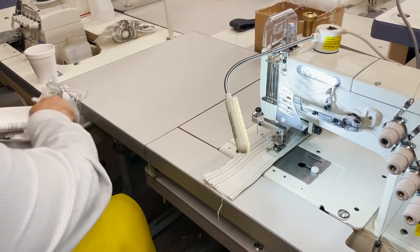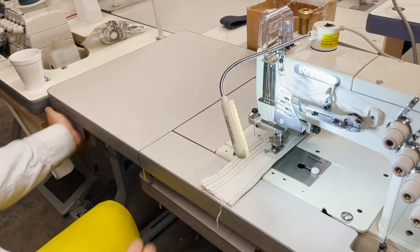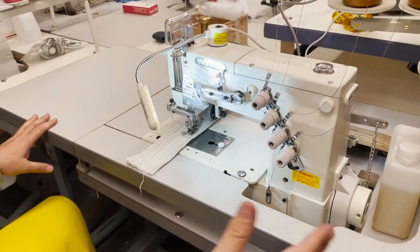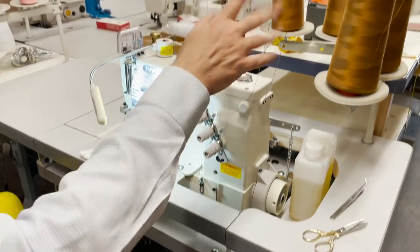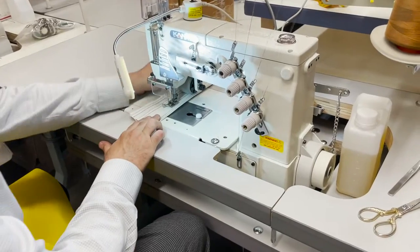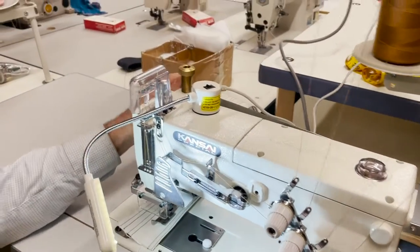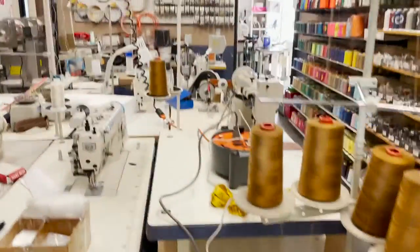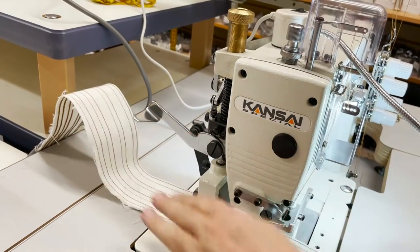Let's go ahead and try the machine. The table is the same size as any table — 48 by 20. Thread stand included. Oh by the way, there is a puller in the back too. You see this puller? This is what helps pull the fabric through.